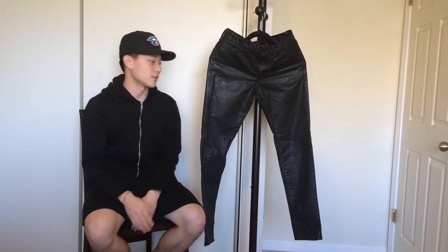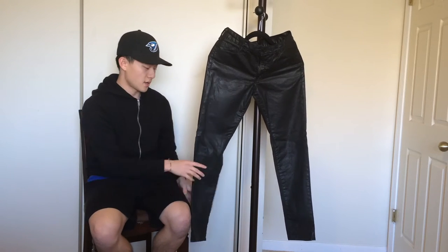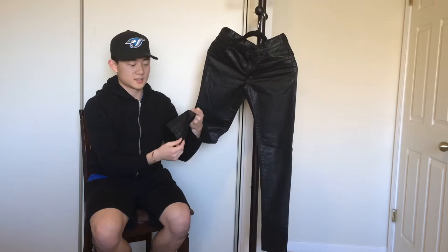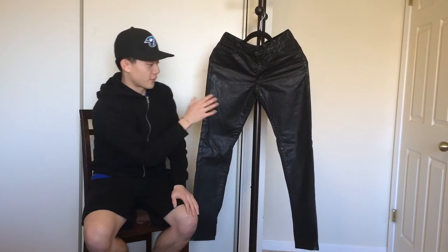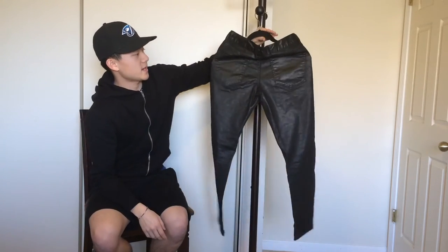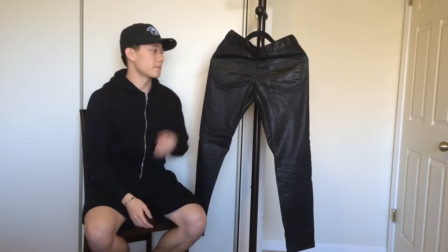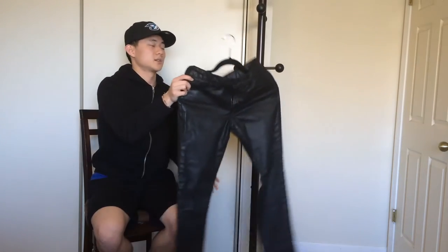Moving on to the pants — I've got these H&M wax denim in a size 29. The fit on these is amazing; I think these are the best fitting jeans besides my Represent pair, maybe even a little better because the crotch area isn't as tight. They're tapered, which I love — the leg sits right on the ankle, fits perfectly. The thigh isn't too tight either, so it's a slim fit that tapers nicely. On the back there are two basic pockets. They're a little loud, so I recommend a subtle top and shoes. I got these three years ago, but Zara carries similar ones.